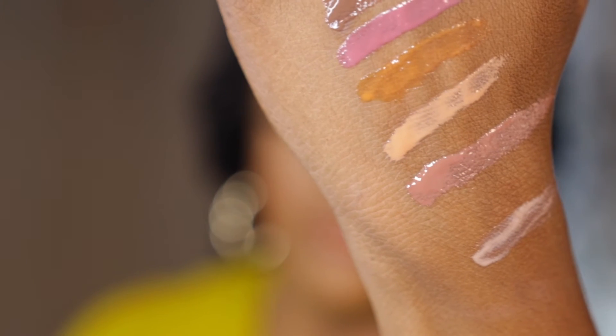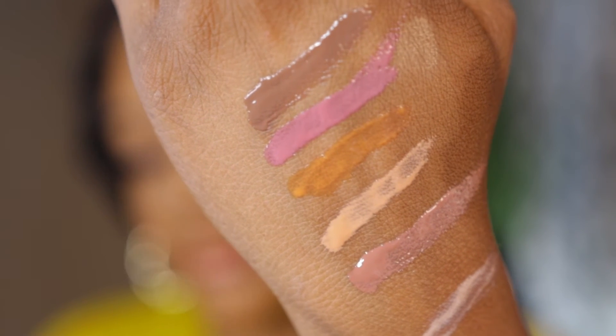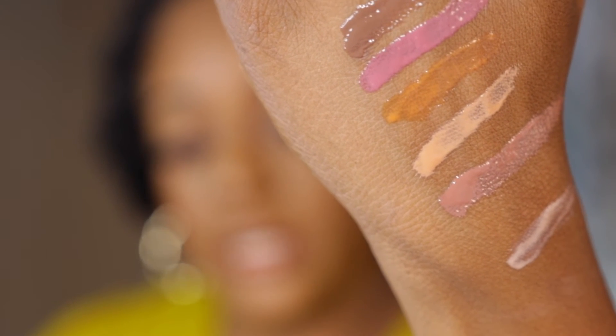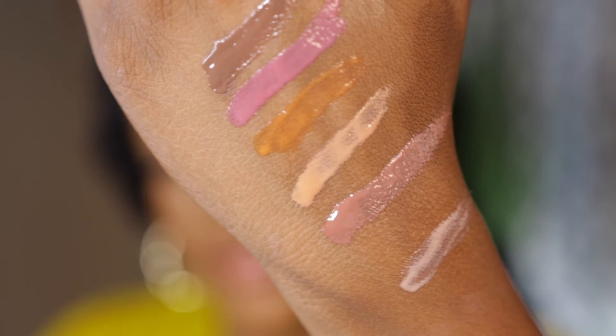Now I'm going to insert swatches for you all so you can see them. Maybe if you're lighter than me the shades will come off a little different on your lips. I hope you can see them — this is how they look on my skin tone. I absolutely love all of them. Even the ones I told you were close to my skin tone, I still don't mind. The smell is amazing, they feel really good on the skin, my lips are not sticky and sticking together. But these are the shades.